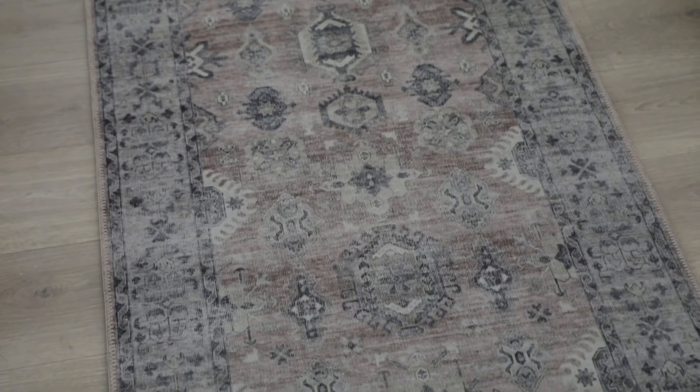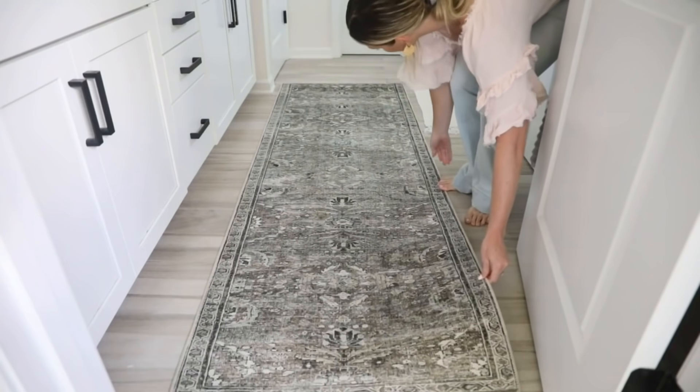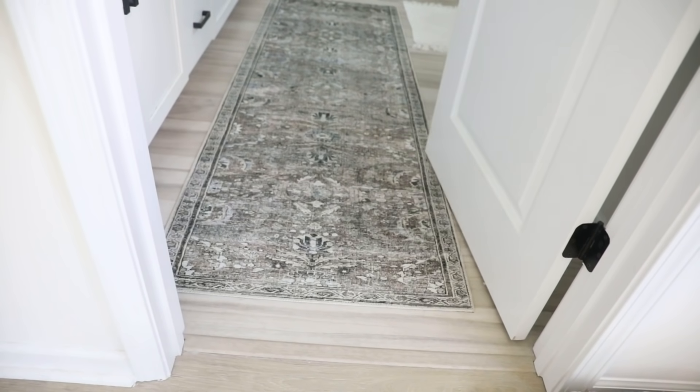I like that this is different and a little bit darker and moodier than the lighter one I had before. These are honestly so comfortable on your feet — I have a similar one in our master bath in the shade moss. One thing I love about it is that it's thin enough that a door can swing open over it, which is kind of hard to find sometimes.